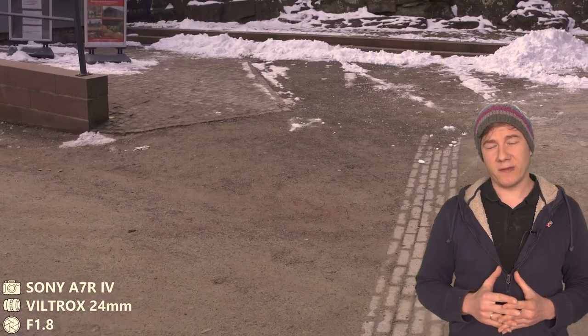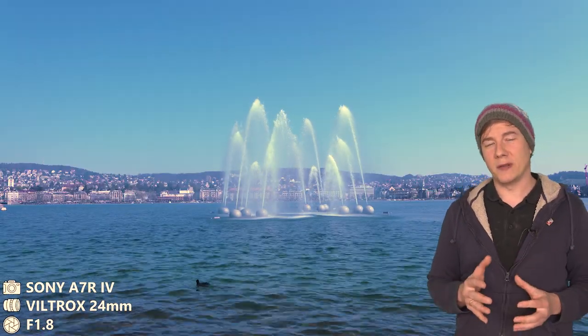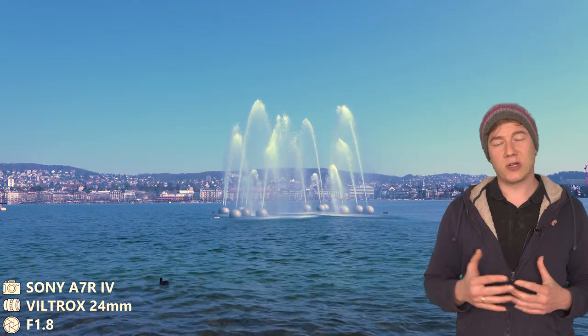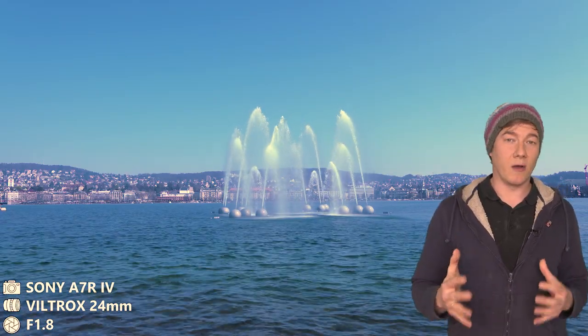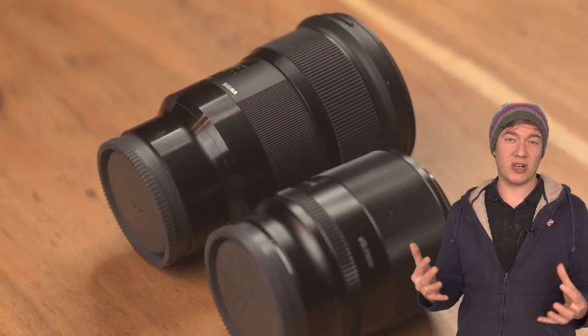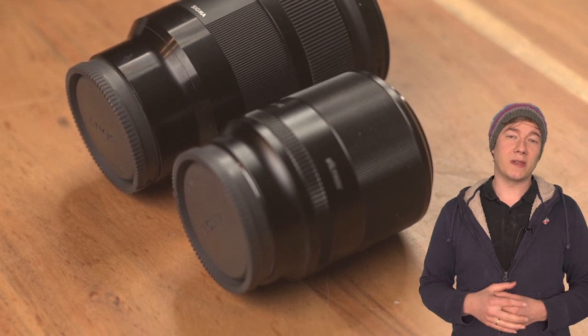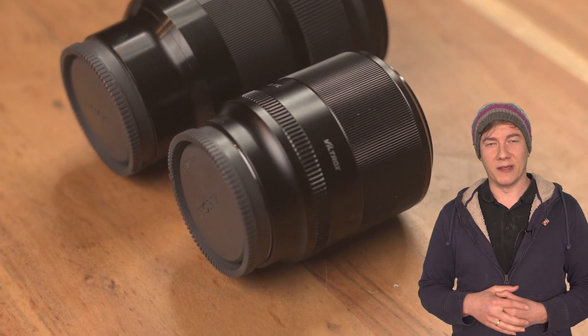The overall performance of the Viltrox is good, and for that price it's actually very good. I really like that I get almost the same image quality at half the weight, which for me is a big plus when hiking and traveling. So is the Viltrox a good alternative to heavy professional gear? Let me know in the comment section what you think about this lens. I hope you enjoyed the video — stay healthy and hopefully see you in the next one.